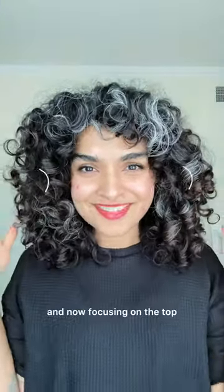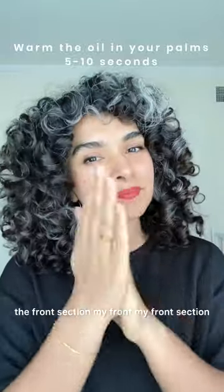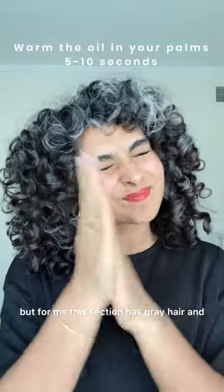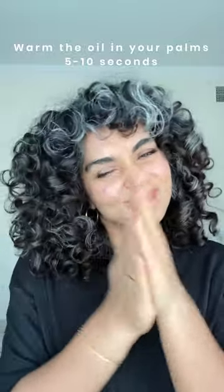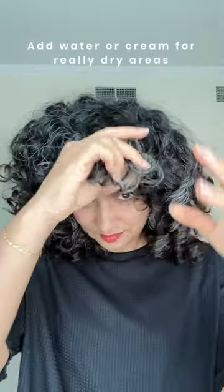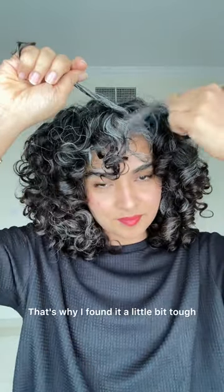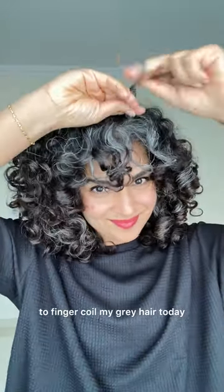My hair is coarse, so I love the finger coiling method because it needs that kind of manipulation. I roughly made three sections — the sides and now focusing on the top. For each section I took about two drops of oil. My front section has gray hair, and gray hair dries out even faster than normal hair. In hindsight, I should have used a cream or water for my gray areas before applying the oil.